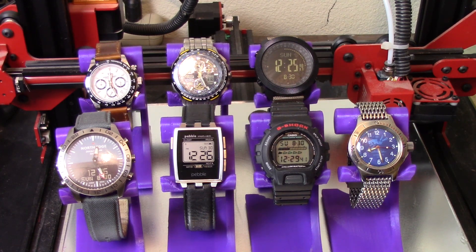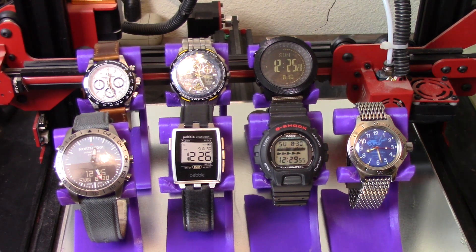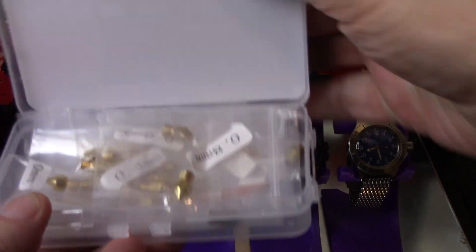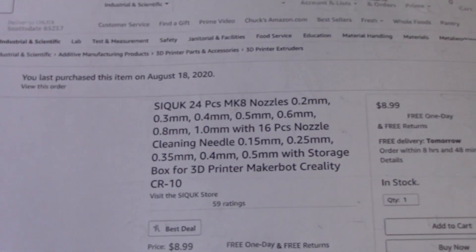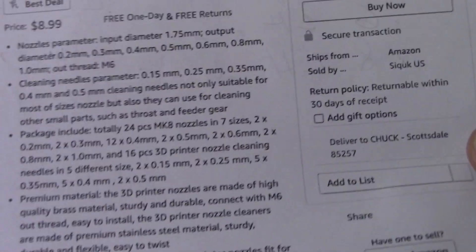Something that happened recently is my wife asked me to print something for her. It's going to be a long print and I'd like to speed it up a bit without sacrificing quality — and I think in this particular case sacrificing a little quality might actually be good for it. So I bought this kit a while back; it's got a bunch of different nozzles and sizes and cleaning stuff in it.